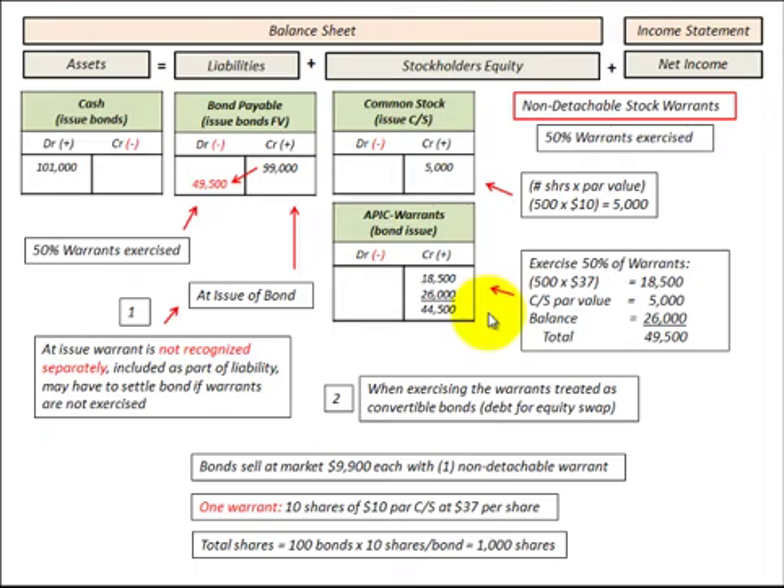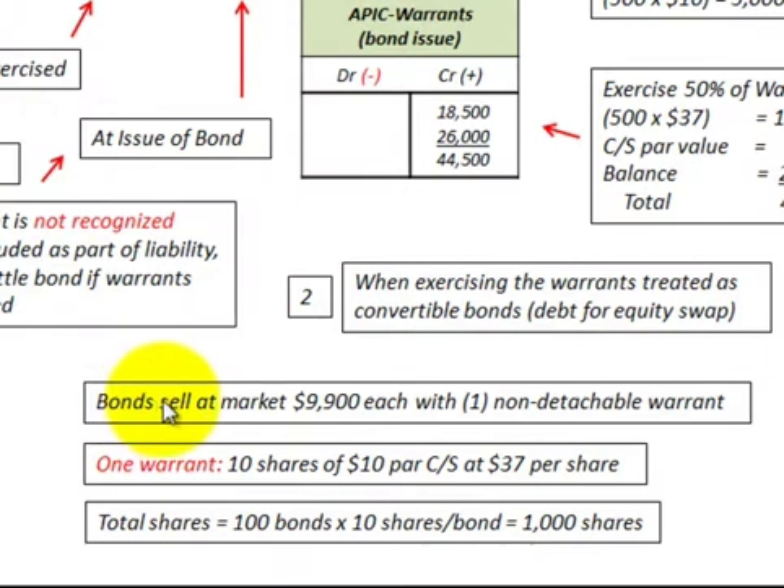Let's look at an example of these non-detachable stock warrants attached to bonds on a conceptual basis, showing how they would be recorded on the balance sheet in terms of debt converted to equity. In our example, we have bonds that sell at market at $9,900 each, and they have one non-detachable warrant. One warrant gives the bondholder the opportunity to purchase 10 shares of the company's stock at $10 par, at $37 per share.